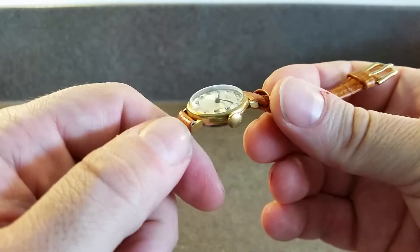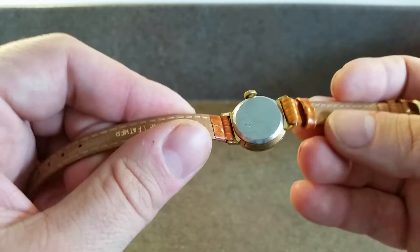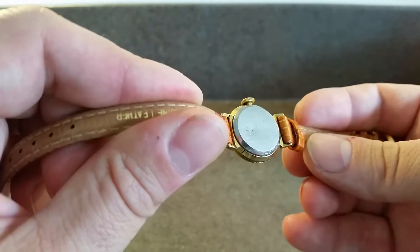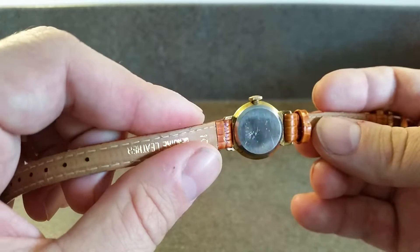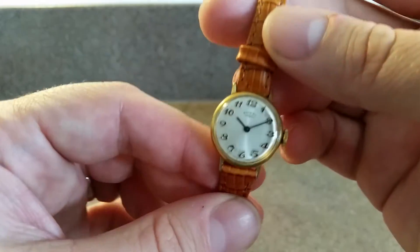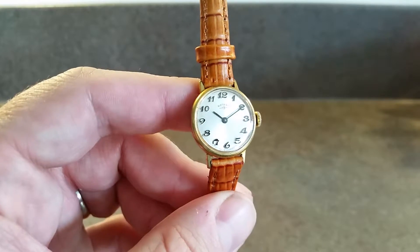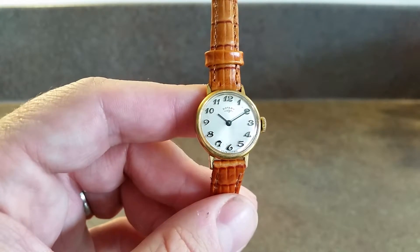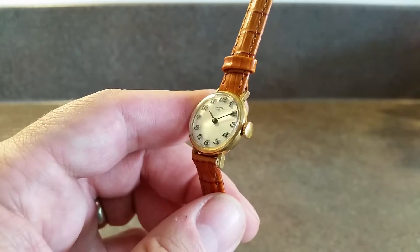There is some wear to the looks on the plating, which is to be expected, and you'll see there is a dent on the back of the case where someone's pushed it a bit too hard. It's not affecting anything in a negative way, but at least you know it's there. You have a silvered face with applied Arabic numbers and a simple two-hand time reading.